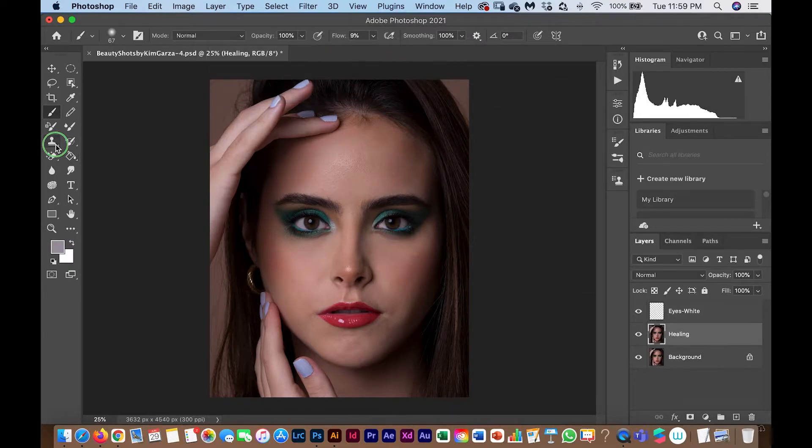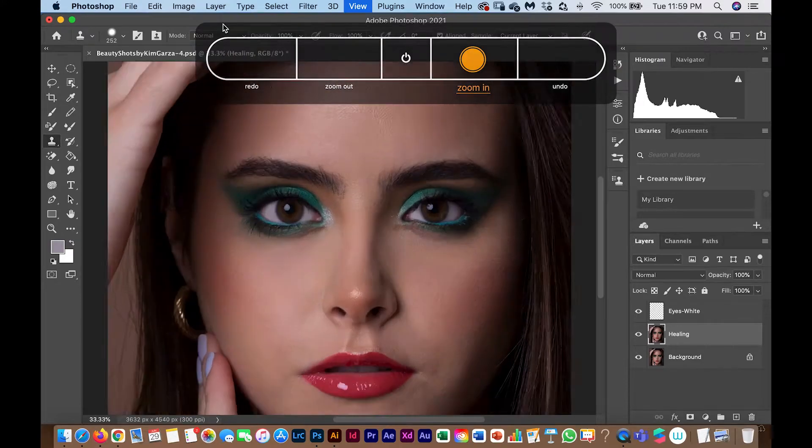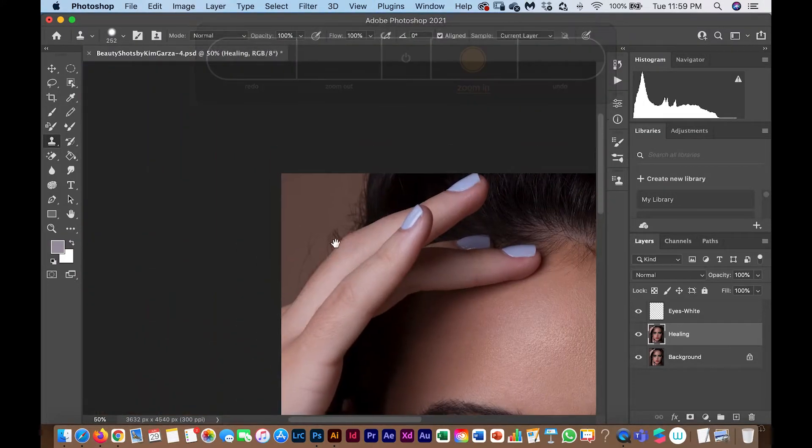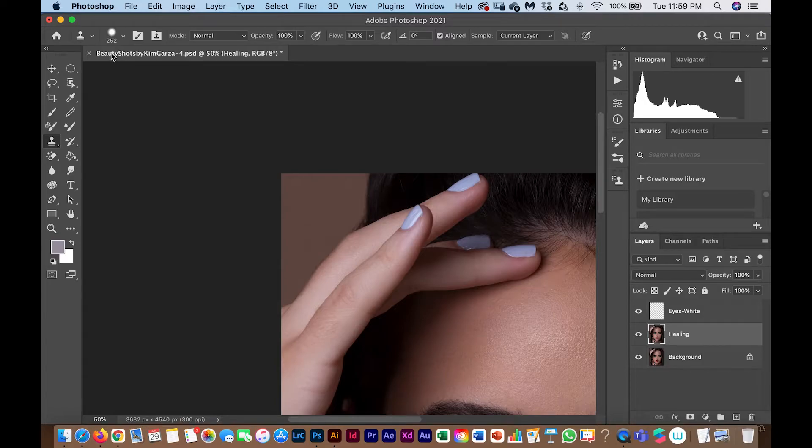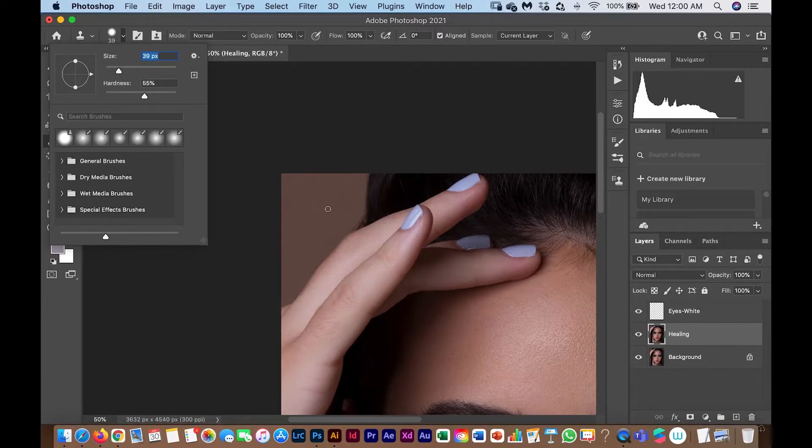For the next step in the healing phase, I use the Clone Stamp tool to remove some stray hairs that are distracting. It simply duplicates the clean part of the photo. My settings: hardness 50%, flow 100%, and the size depends on the photo.